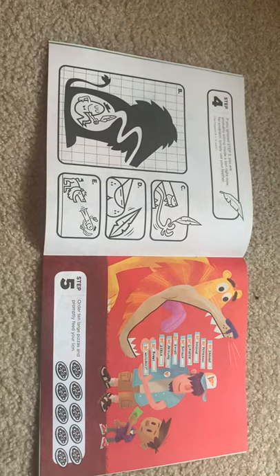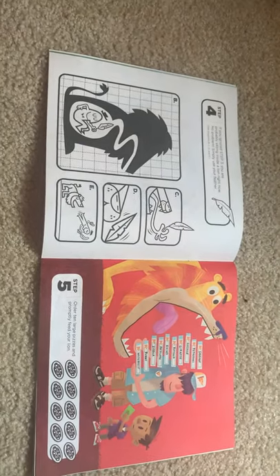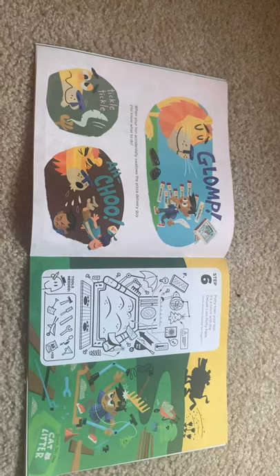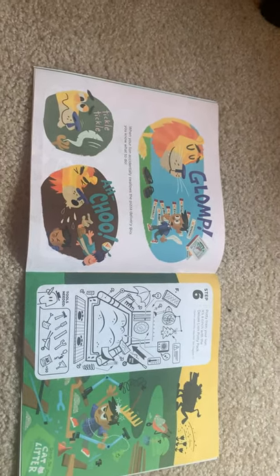Step five: order ten large pizzas and promptly feed your lion. Whomp. When your lion accidentally swallows the pizza delivery guy, you know what to do. Tickle, tickle — achoo!